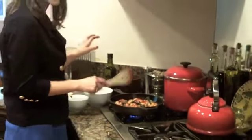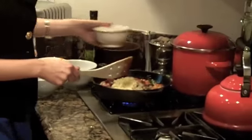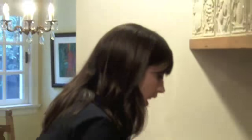The final step of this anything-goes sauté with cannellini beans and spinach today is my favorite non-dairy cheese. I don't eat a lot of dairy personally, but if you are a dairy eater, feel free to use any kind of cheese you like. You don't have to even add the cheese — it actually tastes really great without it, but I think it adds a little flavor and a little kick.